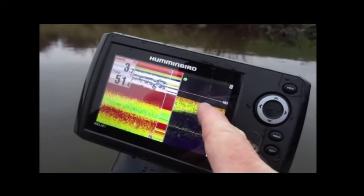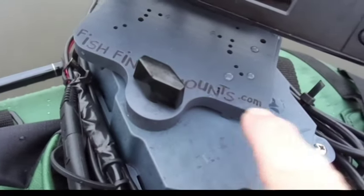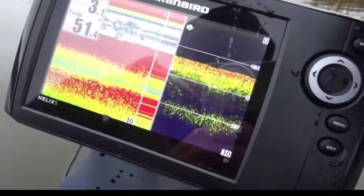There's sonar and there's down imaging. Fishfindermounts.com — simple, elegant, and effective.